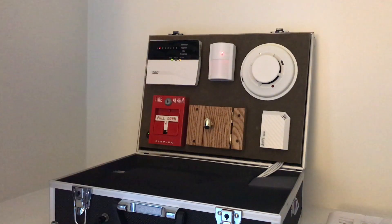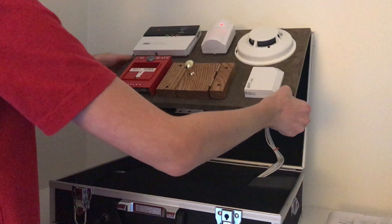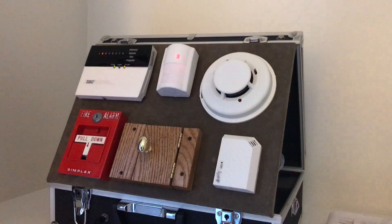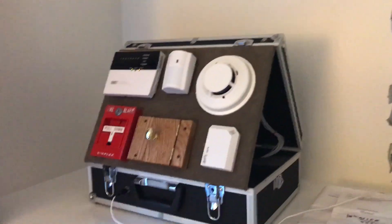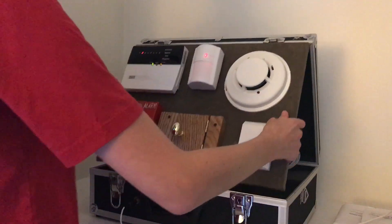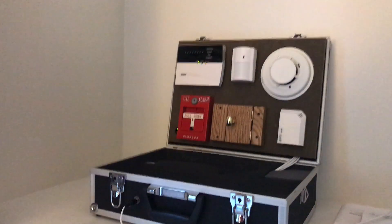I will probably make a couple more of these — buy more of those boxes and make more. I'll make fire alarm versions and some security ones, so there'll be a couple of different ones. You can actually lift this part up and pull it out so it sits out here — but I prefer to leave it back so I can see everything. That's basically the whole setup.